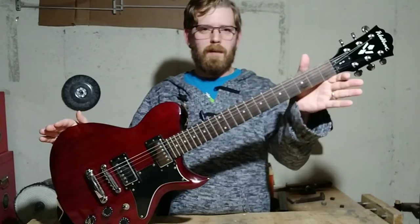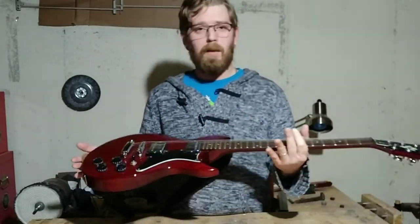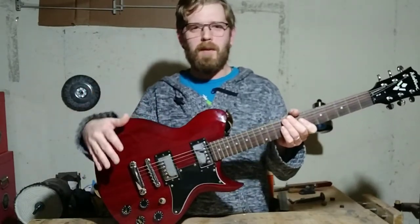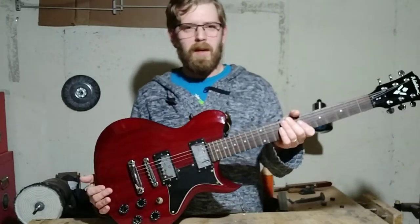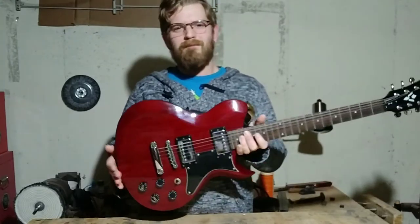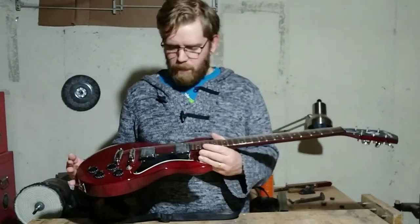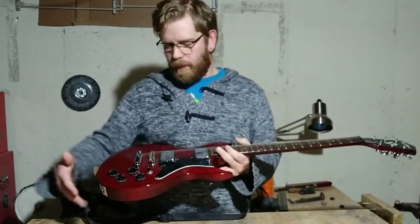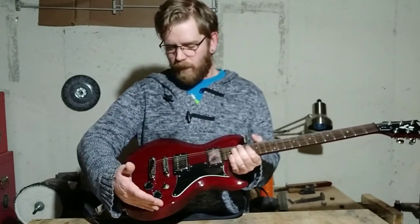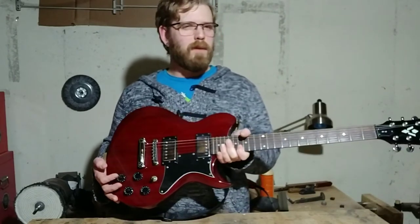Now this is a 90s guitar, it's a Washburn. This has been my main player, actually, for quite some time now. If you like SGs and Les Pauls, this is a good hybrid between the two. It plays much like an SG does, but it has a similar body shape to a Les Paul or a flat top. Dual humbuckers, two-tone, two-volume.